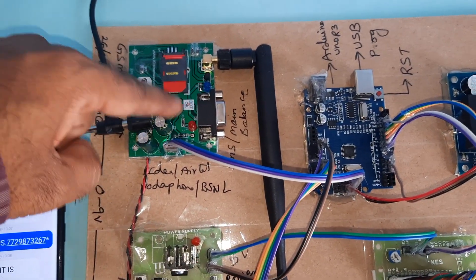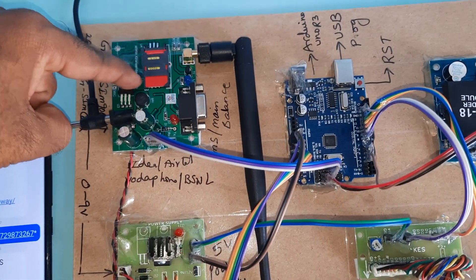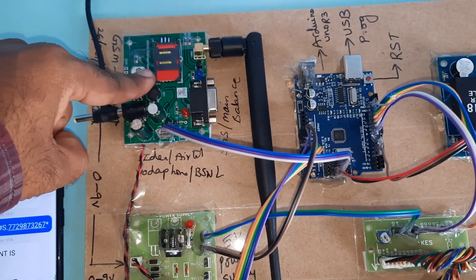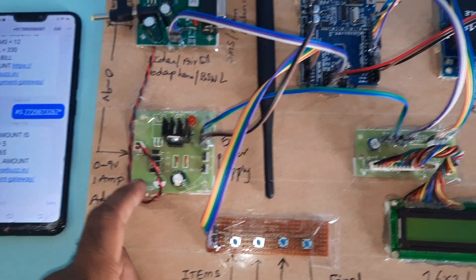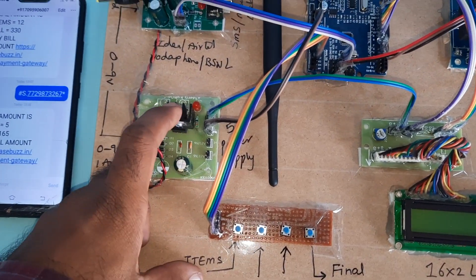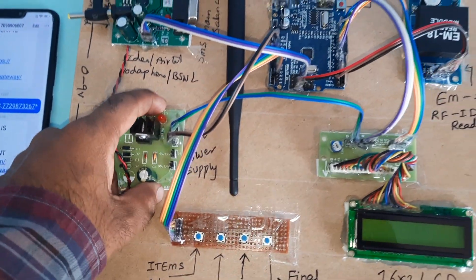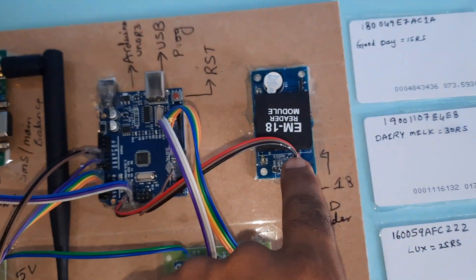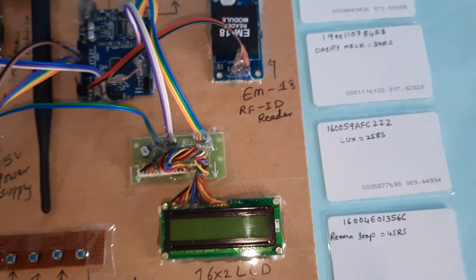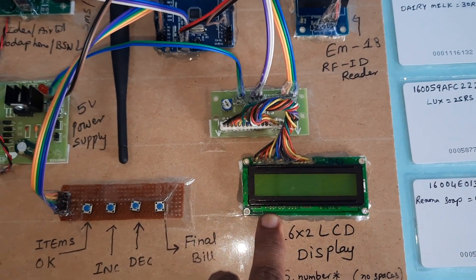The hardware includes a bridge rectifier, filter capacitor, 7805 voltage regulator, one LED, and the GSM modem — GSM SIM 800A — on the backside. There is also the power supply board, Arduino Uno R3 board, EM18 RFID module with 4 RFID tags, and a 16x2 LCD display.